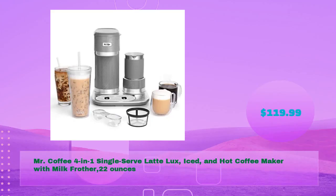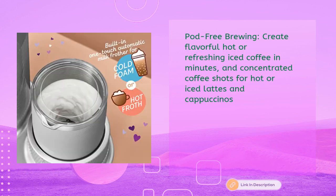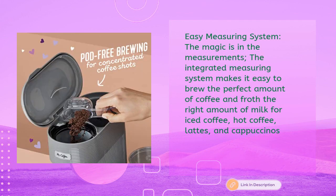Fifth, the Mr. Coffee single-serve Latte Luxe iced and hot coffee maker with milk frother, 22 ounces — just $119.99. Please refer to the user manual before first use. Pod-free brewing lets you create flavorful hot or refreshing iced coffee in minutes, plus concentrated coffee shots for hot or iced lattes and cappuccinos. The built-in integrated automatic milk frother automatically adjusts speed to create perfect hot or cold foam for coffeehouse-style lattes and cappuccinos at the touch of a button.